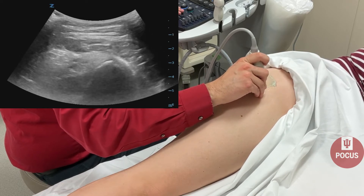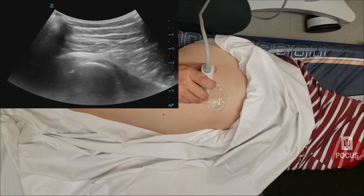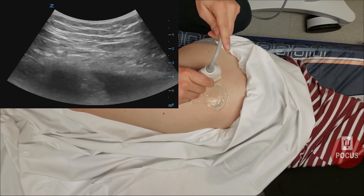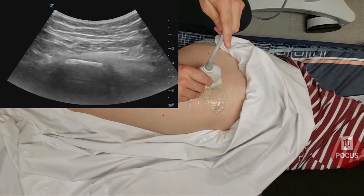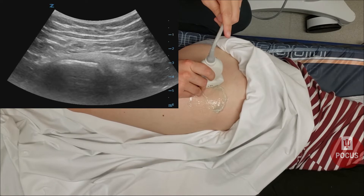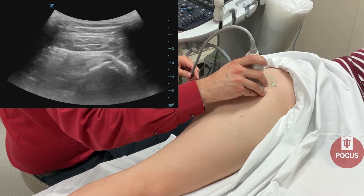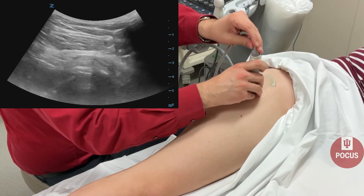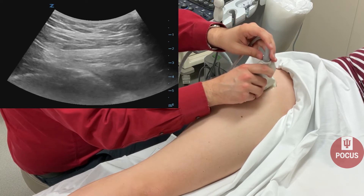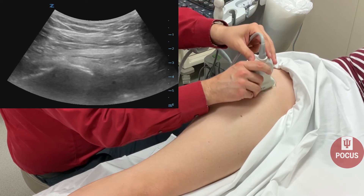We'll rotate to the posterior aspect of that greater trochanter, and this is going to be the gluteus medius tendon as it inserts on the greater trochanter. Then we'll go back to our home base of the rooftop and look at the anterior aspect, which is going to be the gluteus minimus muscle and tendon.